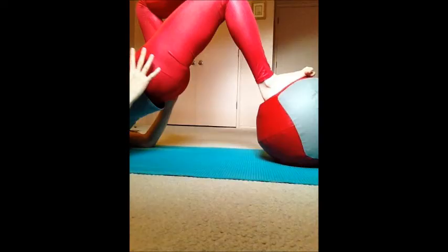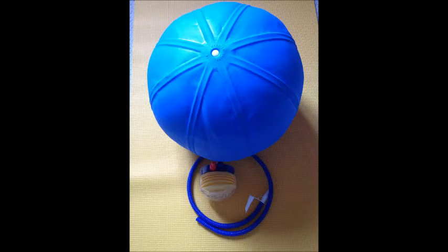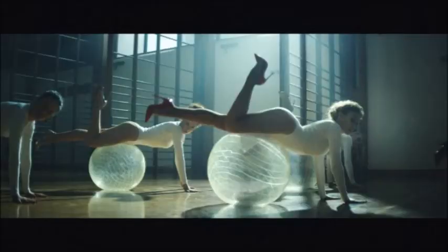Hey everybody, it's Monica with Your Best Female Figure, and today I am back with a total body workout that strengthens and tones every muscle in your body. It also burns a ton of fat. We're going to need a stability ball and some type of weighted ball, and it's going to take about 20 to 25 minutes depending on how many circuits you choose to do.